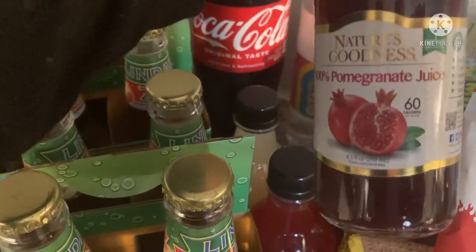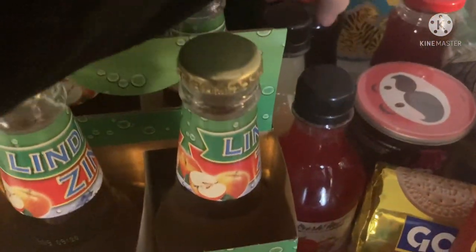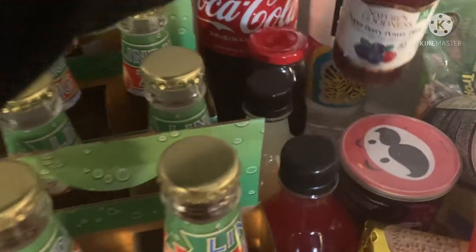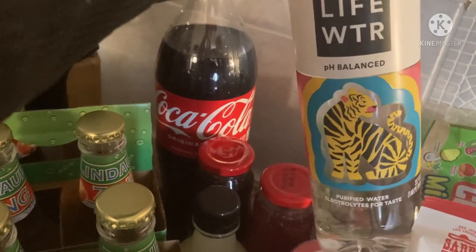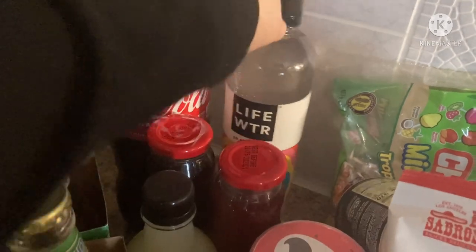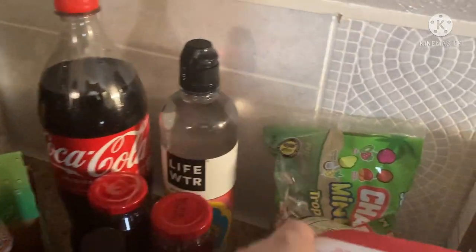Then I found these pomegranate juices — this is just the plain one, and then this one is the Super Berry Power Blast. And then back here we have the Life Waters. I thought the bottles were just so cute with the little tiger on it, and they have one with all the different color stripes. One of the kids already got into it, of course.